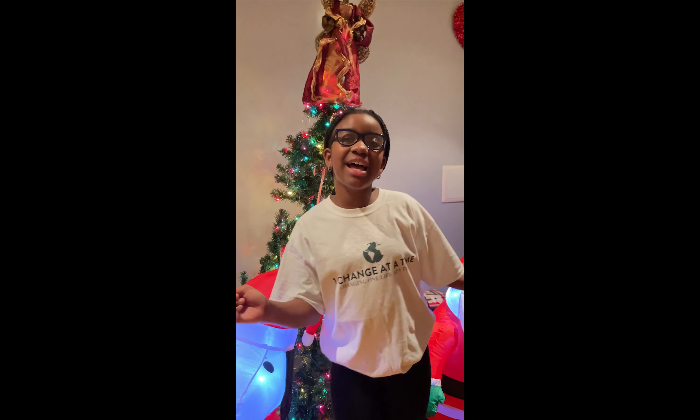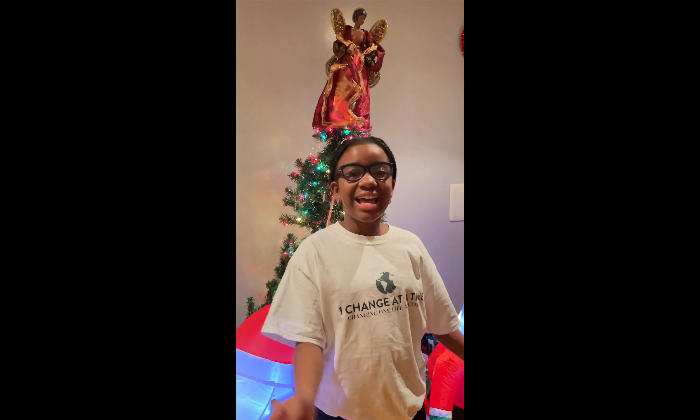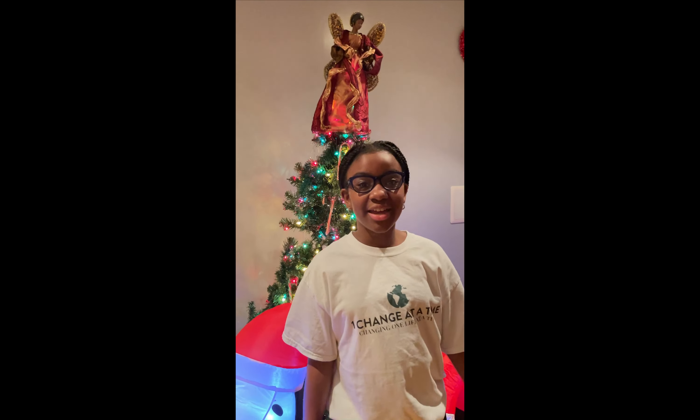You better watch out, you better not cry. You better not shout, I'm telling you why. Santa Claus is Coming to Town.